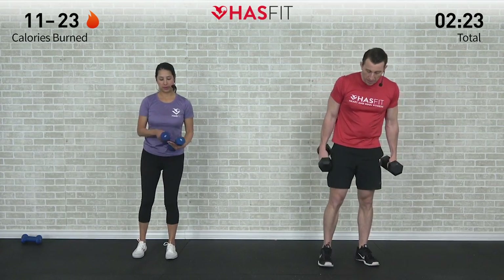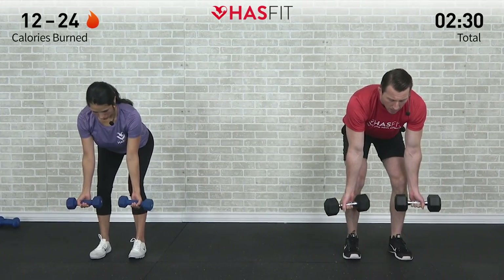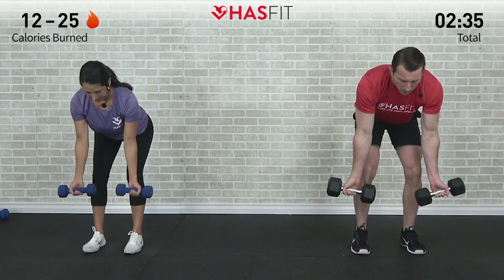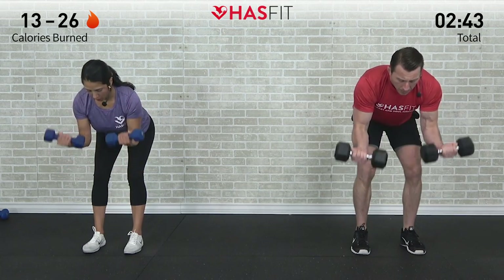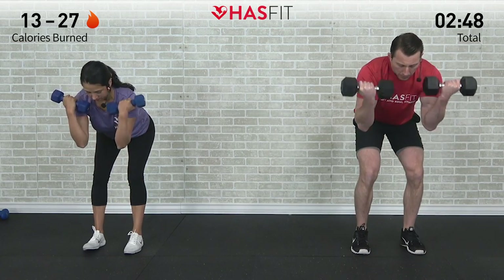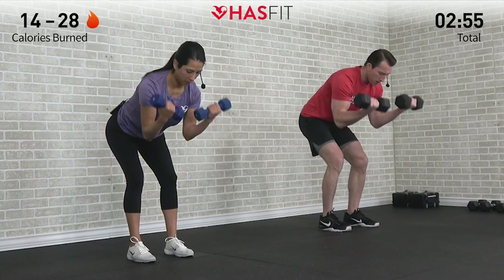We're going back to that bent over monkey curl for 12 repetitions. Feet shoulder width apart — while those triceps are resting, biceps are going to work. Arms hanging down, and let's begin. All the way up. I want you to focus on that lowering phase of the move just as much as the raising phase — control that descent. Don't just allow those dumbbells to flop down; instead, stay under control.